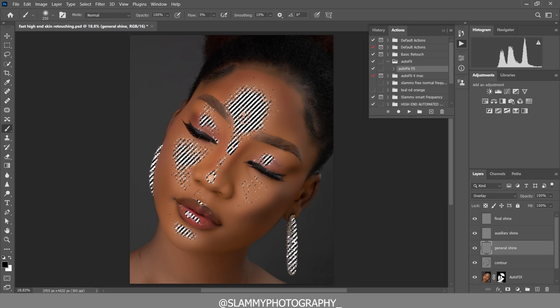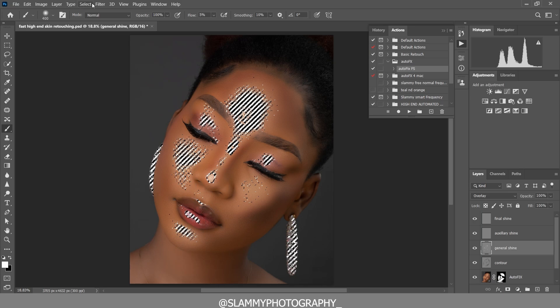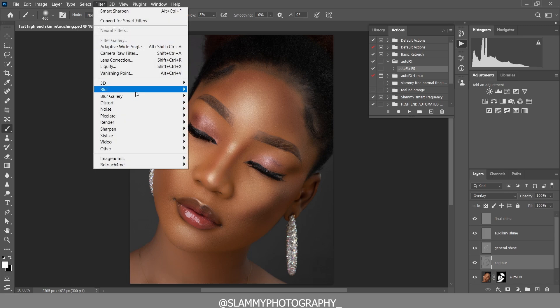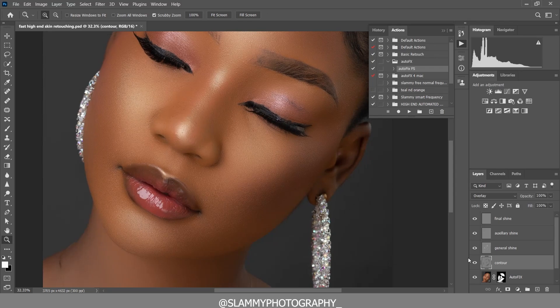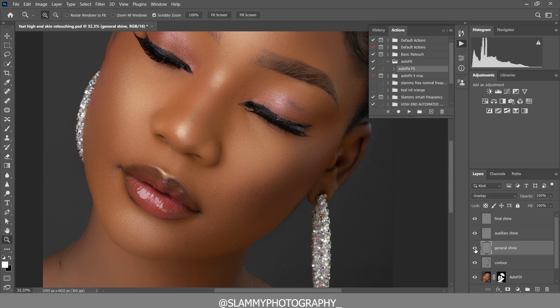Next, come to the General Shine layer. Go to Select and inverse the selection again. Make sure the foreground is white this time, and paint on these areas to add shine to them. We are painting inside the selection. Then go to Select > Deselect. On the Contour layer, go to Filter > Blur > Gaussian Blur and set the radius to 100, then click OK. Wow — look at the before and after! Then on General Shine, apply Gaussian Blur with a radius of 80.